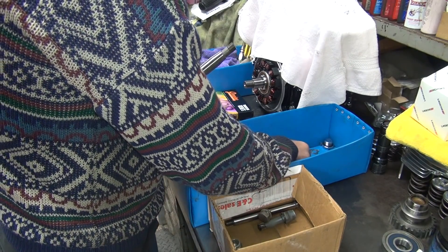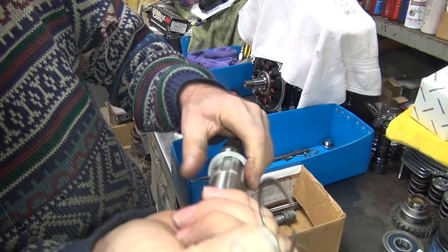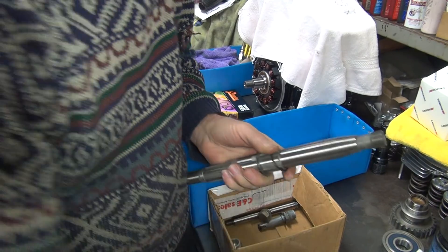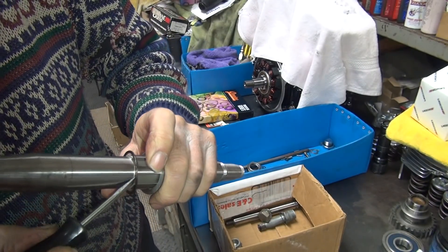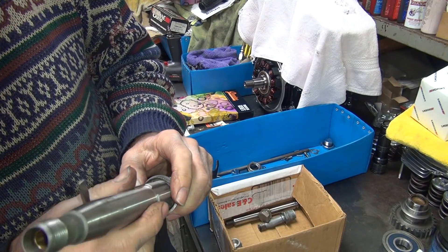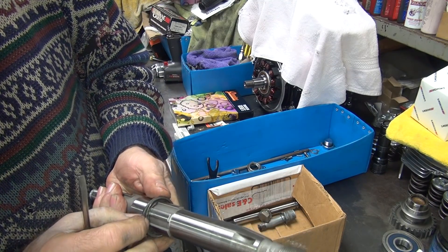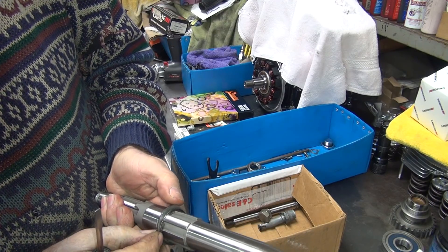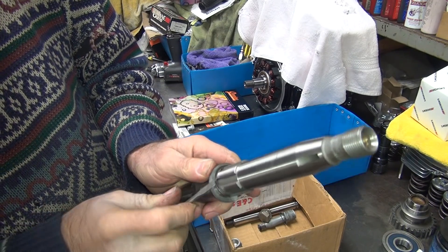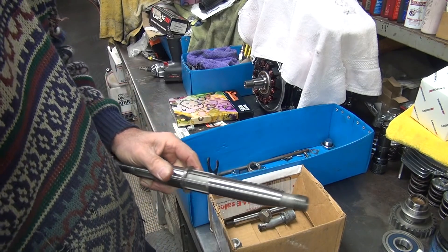The snap ring for that was right here, which we kind of screwed up getting apart. But for right now, for checking things, we can go ahead and put this back down on here — good enough for checking things, just not very good. In this case, it's not going to work very well as a test bed. So I'm going to get this one off; this is going to the junk pile. I'll have to get a new one.